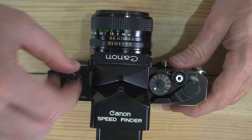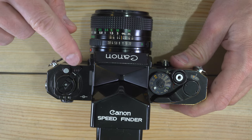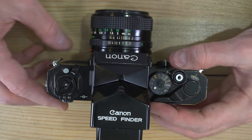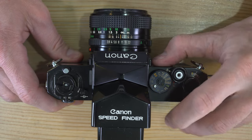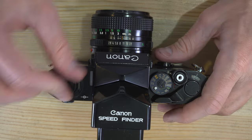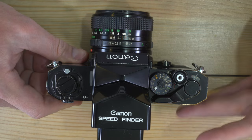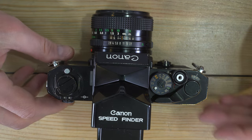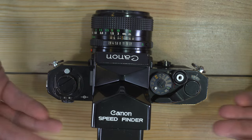Take a little slack out of the film with the film rewind knob — don't push past the point where you get resistance. You'll notice the film rewind knob advances as you advance the film, because there's a mechanical connection between the film rewind knob and the film take-up spool. As the film moves through the back of the camera it's pulled out of the cassette and taken up.